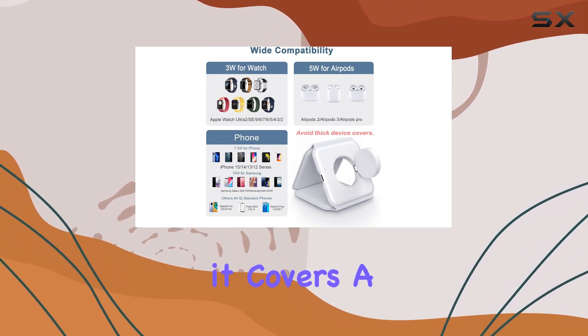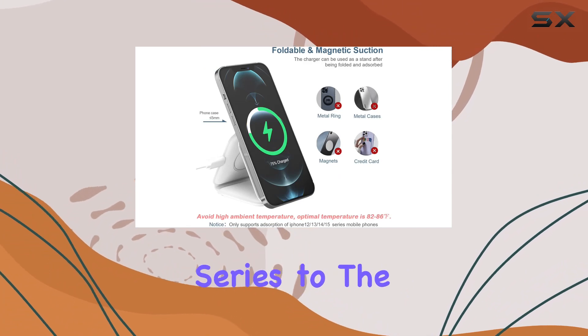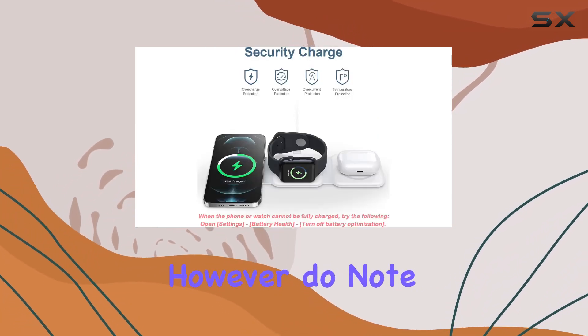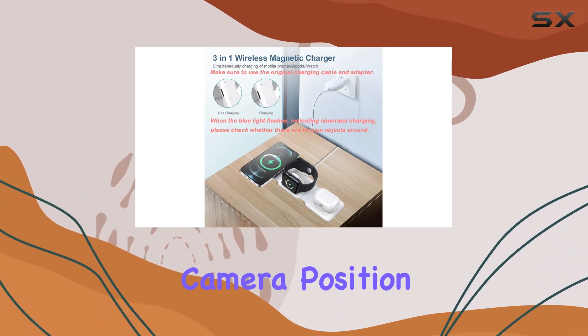Speaking of compatibility, it covers a wide range of devices. From the iPhone 15 series to the AirPods Pro, and even other Qi-enabled wireless earbuds, this charger has you covered. However, do note that the iPhone 15 Pro Max might not be fully supported due to the enlarged camera position.